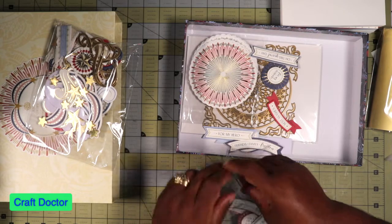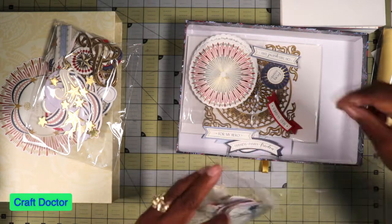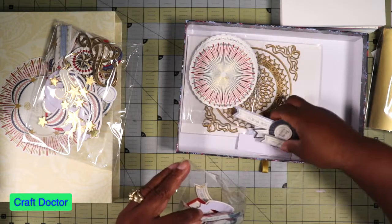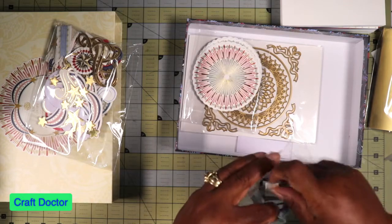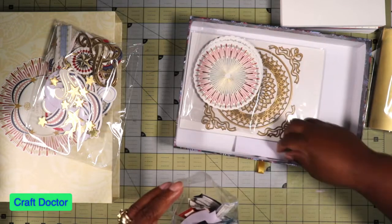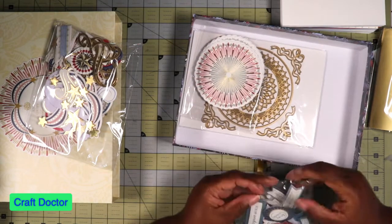I can never get stuff back in these little baggies correctly — that tape always grabs them. I really like these sentiments and they're patriotic: red, white, blue, and gold. Because you know Anna has to include her wonderful gold in everything. I'm not a gold person, but I love Anna's gold.